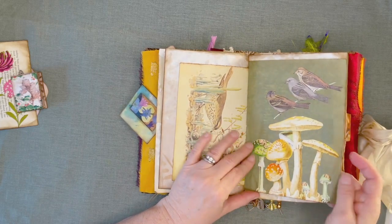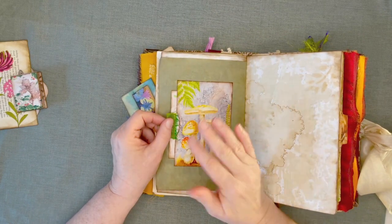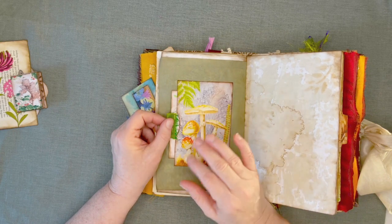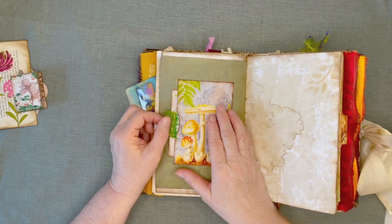You know, when you get these kits, you don't have to just leave them the way they are. Once you buy your kit, you can get as creative as you want to with it — changing and cutting out and pasting and mixing with other things. It's a lot of fun — you can be super creative.